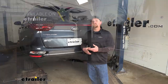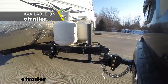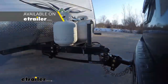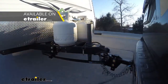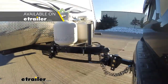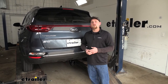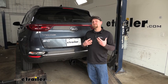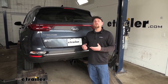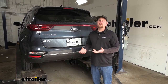This hitch can be used with a weight distribution system, which is a separate component. When you use that, it's going to help keep your Kia and your trailer nice and level whenever you're going down the road. But keep in mind, even if you use that component, the weight capacities are going to remain the same. I always like to suggest it's never a bad idea to grab your Kia's owner's manual so you can make sure your Sportage can pull that much weight safely.